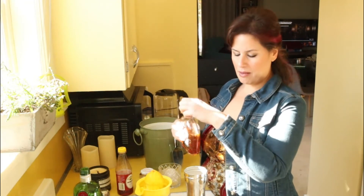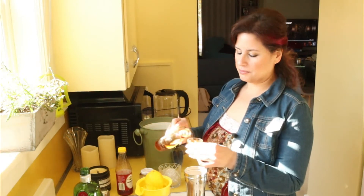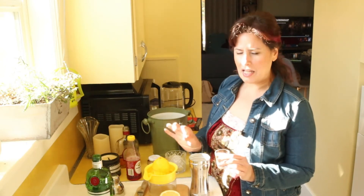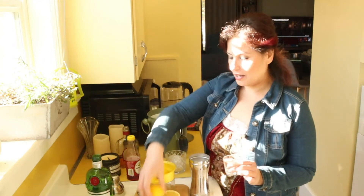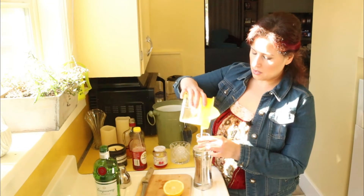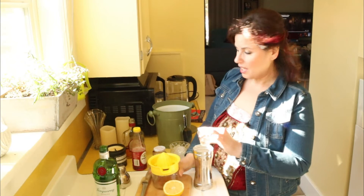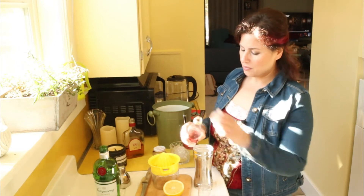Next we're going to add an ounce of brandy. I'm finding more and more cocktails with brandy in them, so I'm thinking I might need to invest in a larger bottle. Then, according to this recipe — going by the book — this one says juice from half a lemon, not an ounce of lemon, not half an ounce of lemon, but juice from half a lemon. That's oddly specific yet not at the same time. It looks like that's about an ounce from this specific lemon. Then we're going to add two dashes of grenadine.